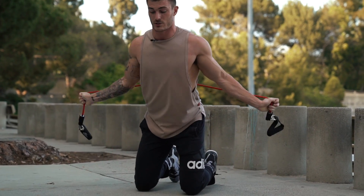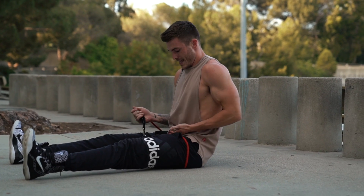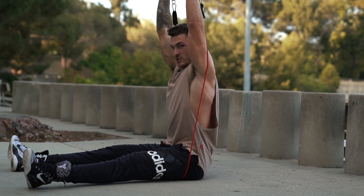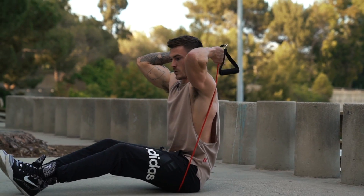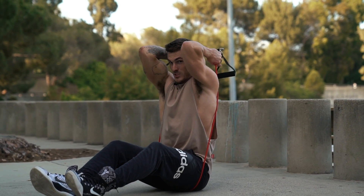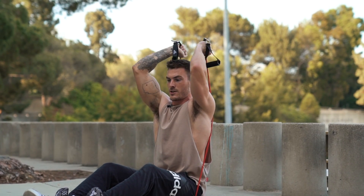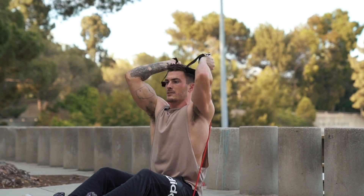You'll go 10 to 12 reps, then sit down on your butt for the overhead tricep extension. Grab the actual band rather than the handles, just below the handle, so there's more tension on your triceps. Make sure the band is under your butt. Keep your triceps back and squeezed together — that way you're hitting your triceps and not creating elbow pain. Drive your hands up, keeping your elbows together, and squeeze with your triceps the whole time.